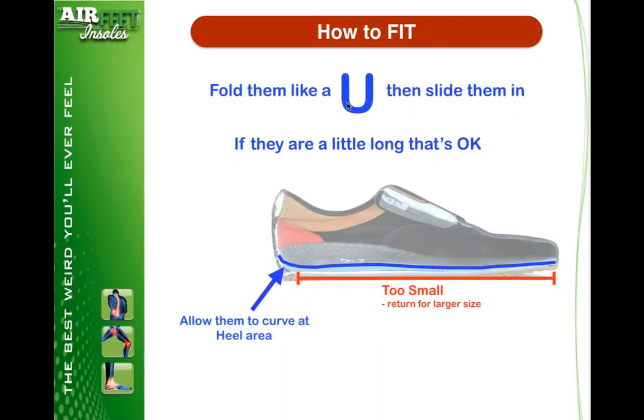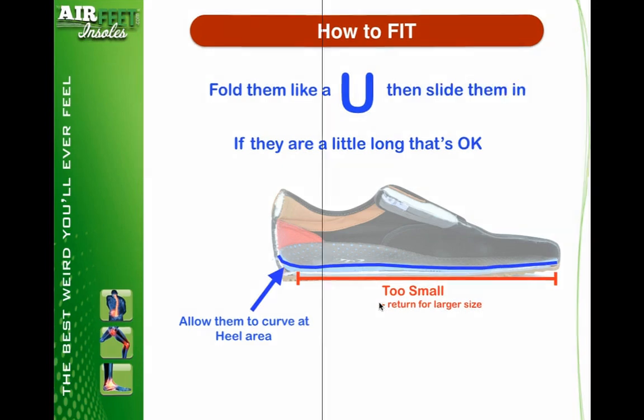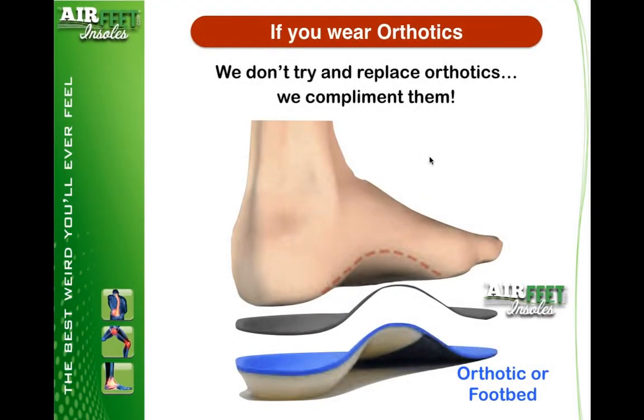How to fit your product? Simply fold it and slide it into the shoe. If they're a little long, that's okay — just let them curl at the heel a little bit and your heel will naturally put them into place. If they're a little bit too short, you may have to think about returning them for a larger size. If you wear orthotics, we don't try to become that orthotic — we are a massive complement to them. Ours goes right on top of the orthotic, put your foot on top, and you're good to go.